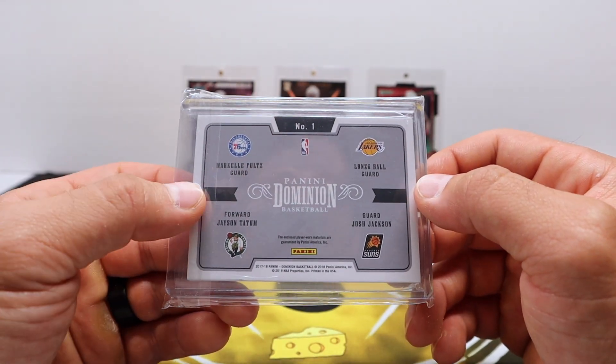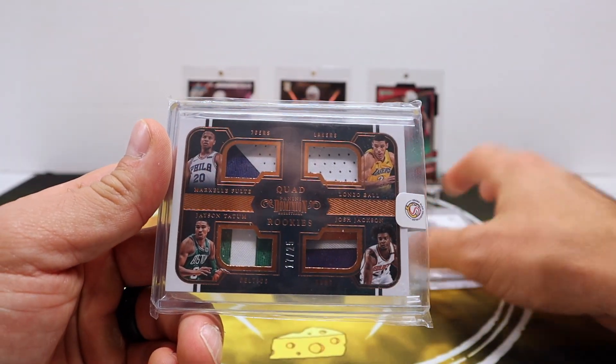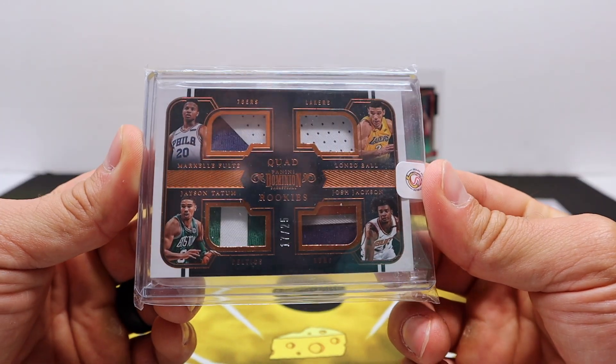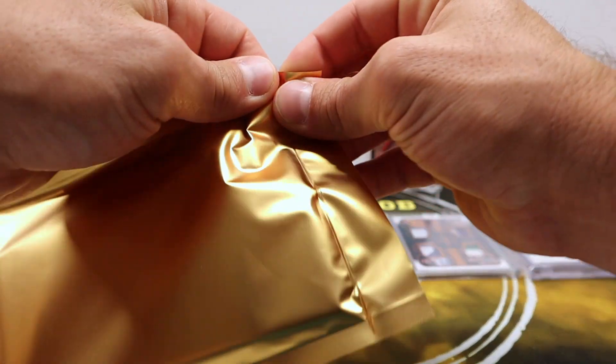Pretty neat. It's kind of funny — I got the Tatum in the other run too. I remember that one, the Tatum plate. So sweet looking quad patch. Very nice.